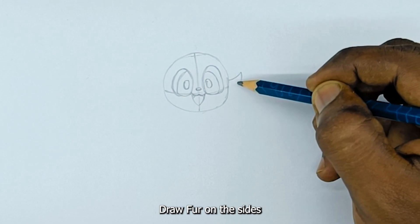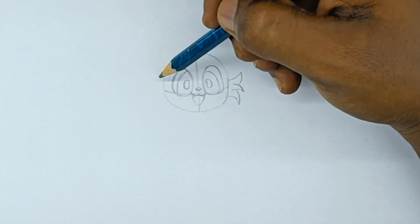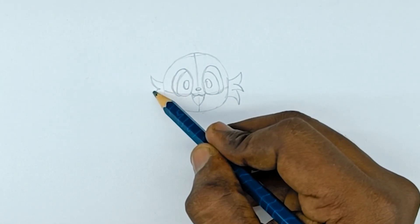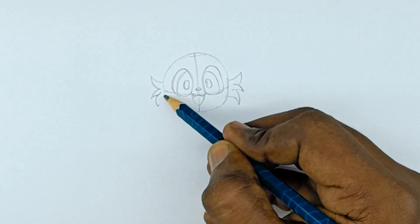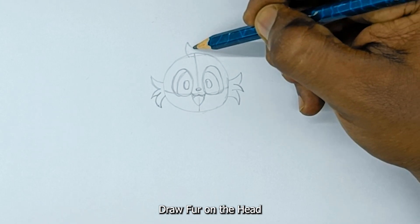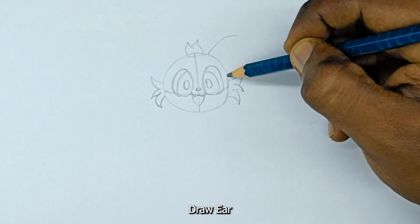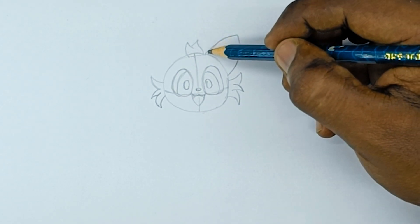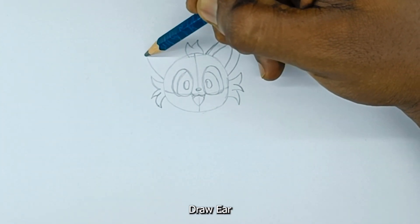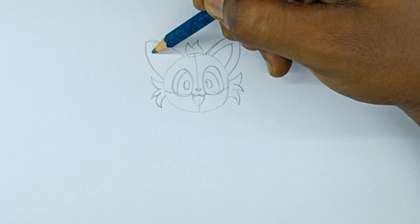Draw fur on the sides. Draw fur on the head. Draw the ear, then detail the ear. Draw the other ear and detail it as well.